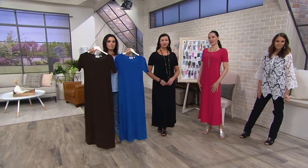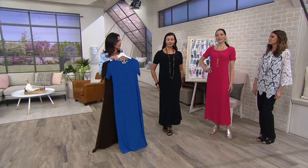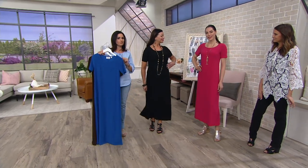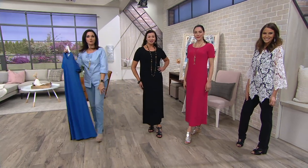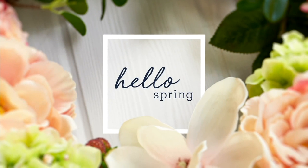This is your moss crepe maxi dress. Comes in dark chocolate — very limited — Admiral blue, the black, and the island fuchsia. $49.98. And if you need five easy pay of $10, use your Q card. If you don't have one, get one — I'm going to give you a statement credit. How fun is this one...